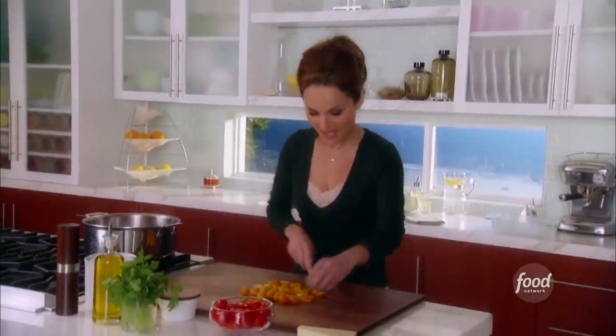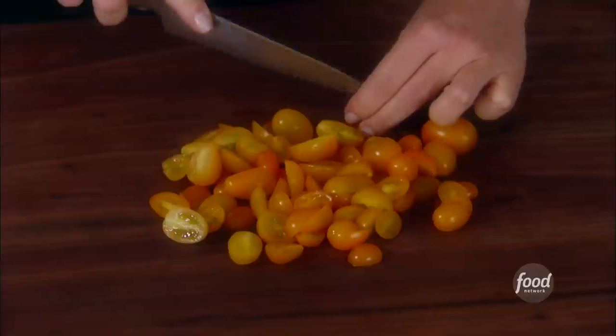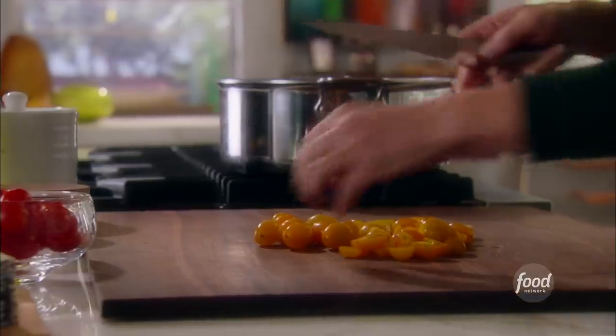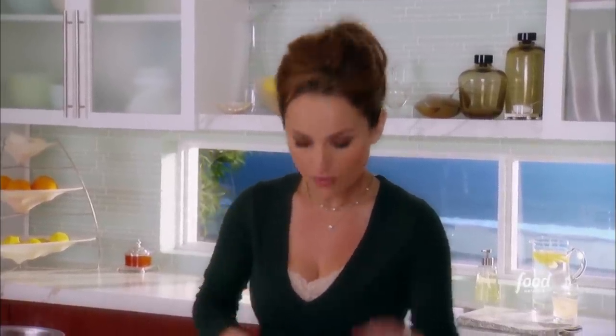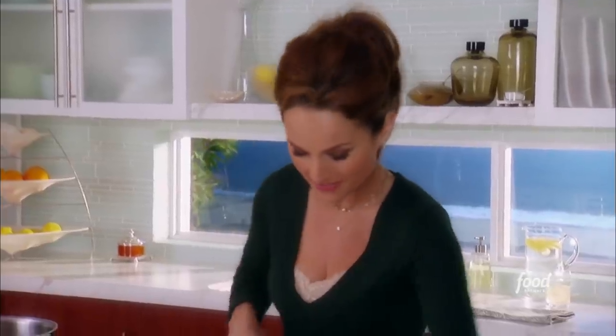I'm having two cups of yellow cherry tomatoes and two cups of red cherry tomatoes for my pasta ponza. It's like a tomato gratin that is baked in the oven and then tossed with ziti pasta, some tangy capers, really sharp pecorino romano cheese, and a nice crispy crumble topping on top.